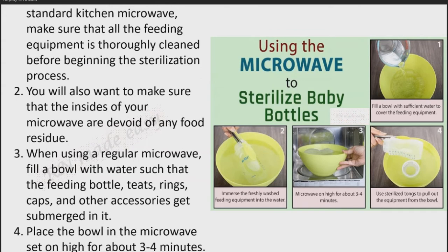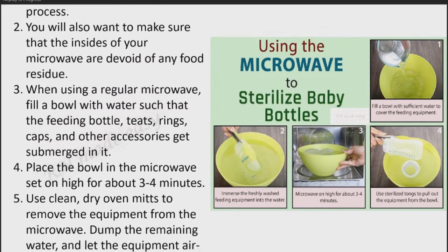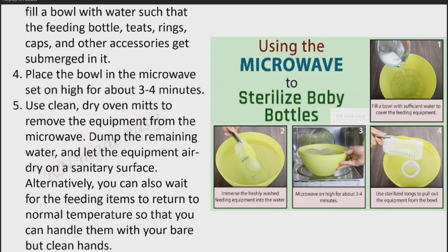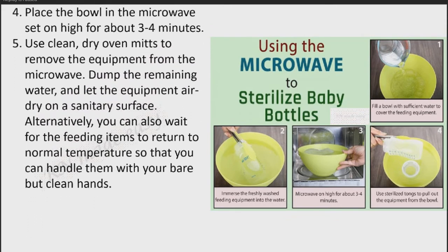You will also want to make sure that the insides of your microwave are devoid of any food residue. When using a regular microwave, fill a bowl with water such that the feeding bottle, teats, rings, caps, and other accessories get submerged in it. Place the bowl in the microwave set on high for about 3 to 4 minutes. Use clean, dry oven mitts to remove the equipment from the microwave. Dump the remaining water and let the equipment air dry on a sanitary surface. Alternatively, you can wait for the feeding items to return to normal temperature so that you can handle them with your bare but clean hands.